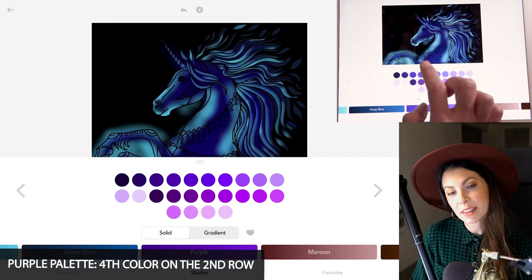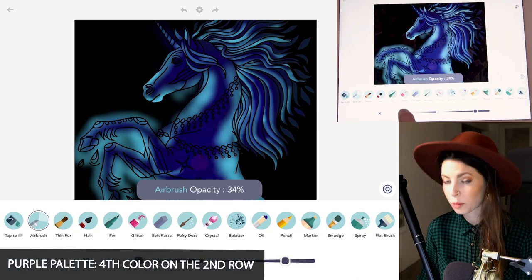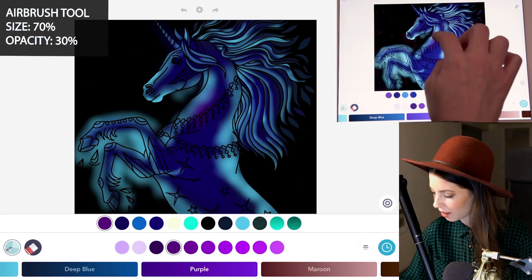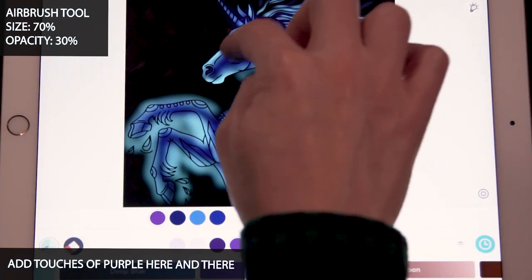Then in the purple palette, select the fourth color on the second row and set the size at 70 and opacity at 30. With that purple, you can just add it in here and there to places in the horse — just little touches here and there.